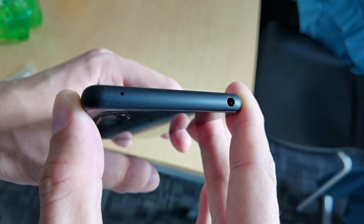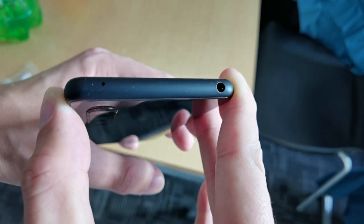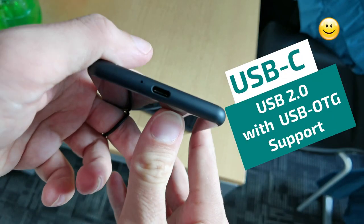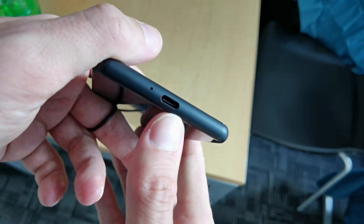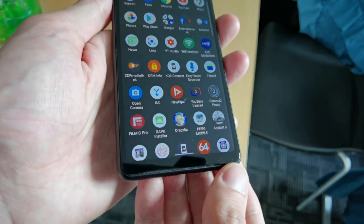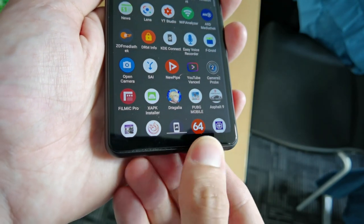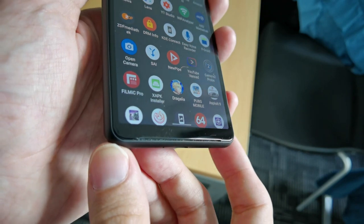On the top you can find a 3.5mm headphone jack next to a noise-suppressing microphone, and on the bottom a USB Type-C connection which allows you to plug in USB On-The-Go devices and the main microphone. The speaker is located on the bottom front underneath the display, which makes it a forward-firing speaker.